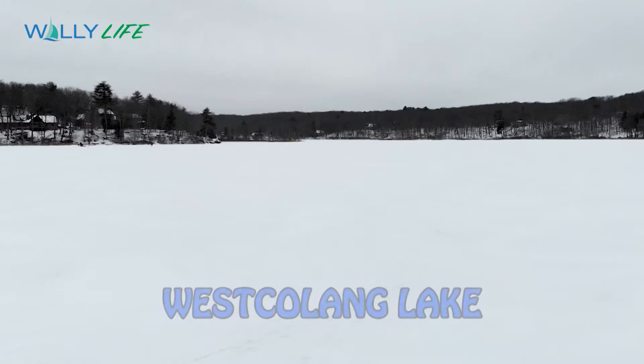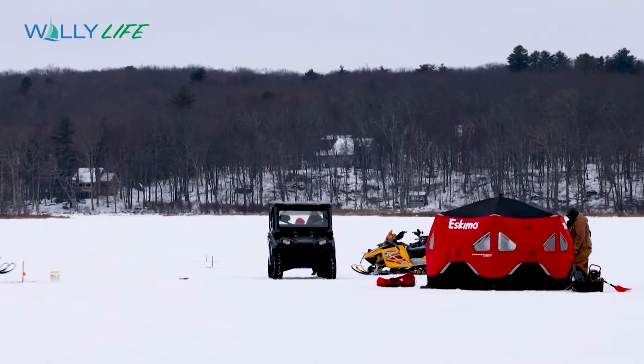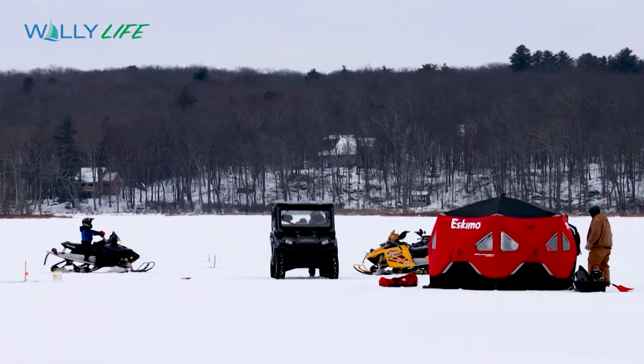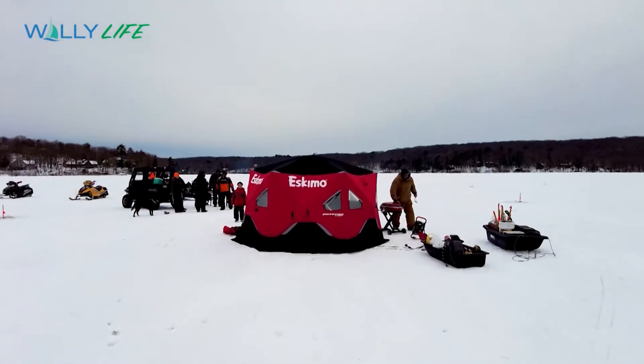There's nothing like having friends in warm places — hanging out at West Colang Lake as we check out a fun winter sport: ice fishing. The day was a balmy 14 degrees and the wind across the lake added to that Arctic chill. We spotted our crew out on the ice and headed over for our first contact to see what this ice fishing thing is all about.